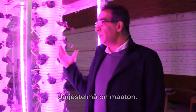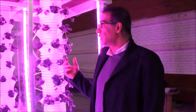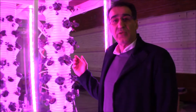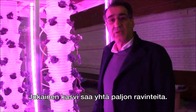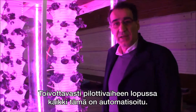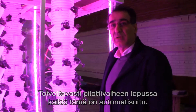The system is soilless — it doesn't have any soil whatsoever. The nutrition gets sprayed as a very fine spray over each plant's roots, so every plant gets the same amount of nutrition. Hopefully by the end of our piloting, everything is going to be fully automated with no manual control.